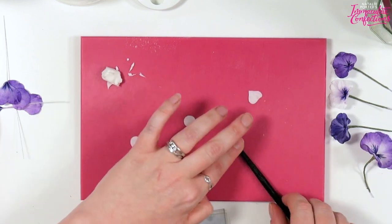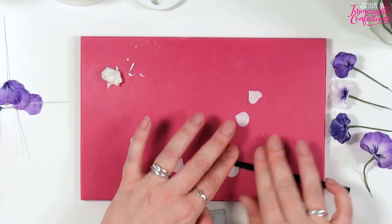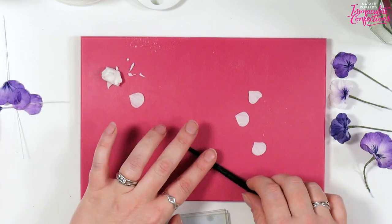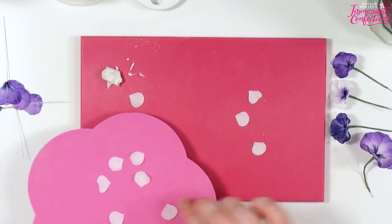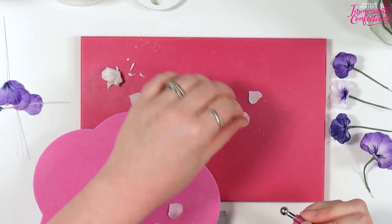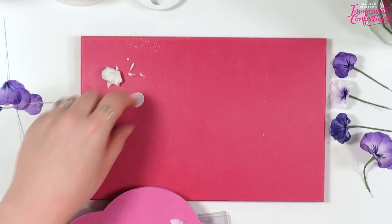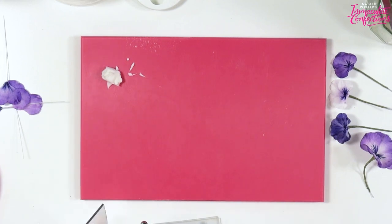There are some lovely pink pansies — a beautiful dusky rose sort of shade — with all that detailing and the little faces. They're quite hardy, pansies. Just round those edges with the ball tool to soften it off, and then we'll do the slightly larger one.